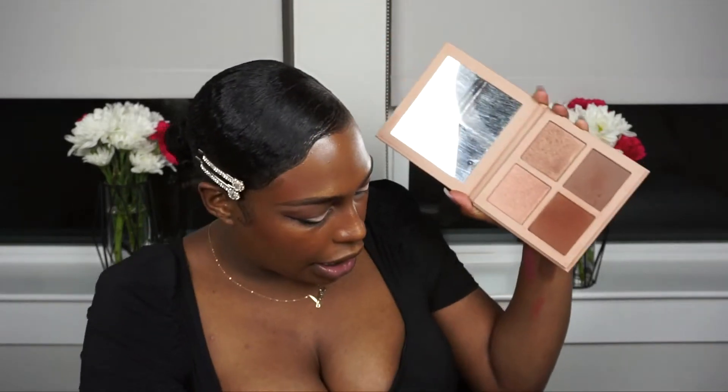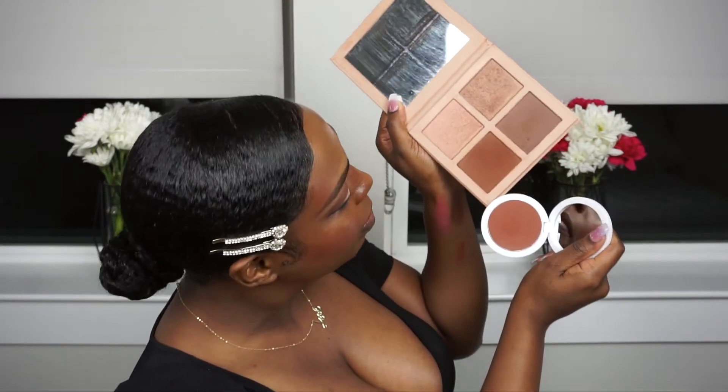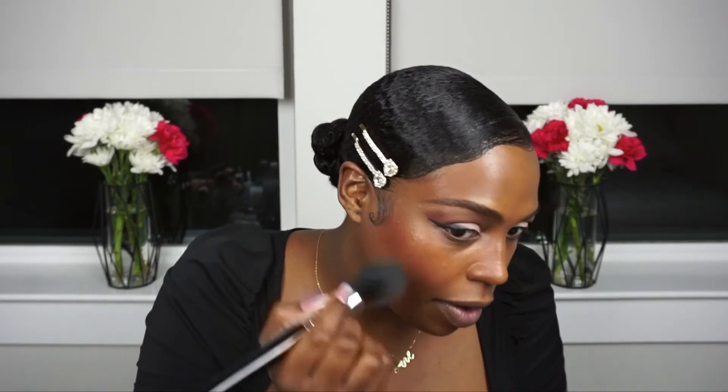For bronzer I've been using the Kim K bronzer — if you know me, you know I'm a fan of her products. I was using this one and I just want to see how it compares. Oh, very similar — this one is a little bit more chocolatey.